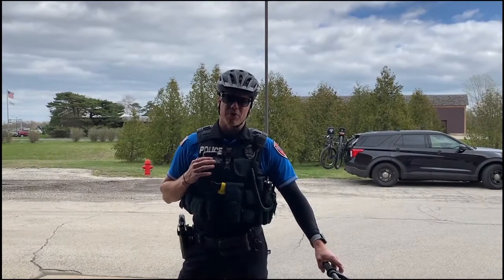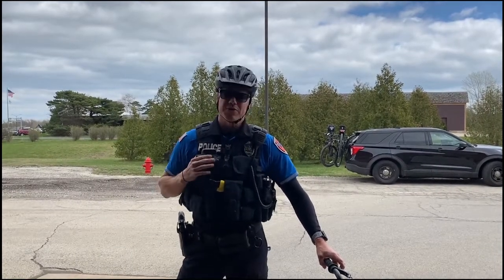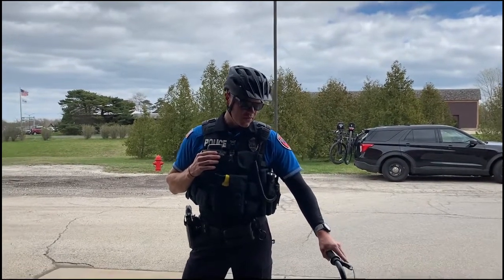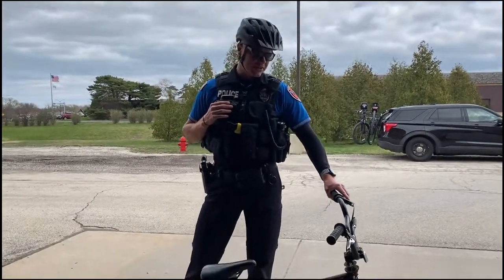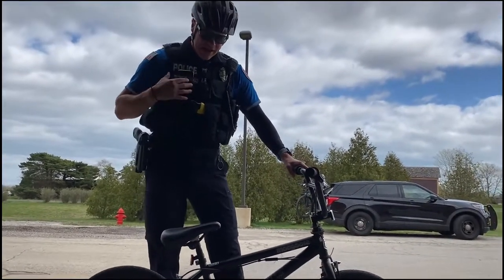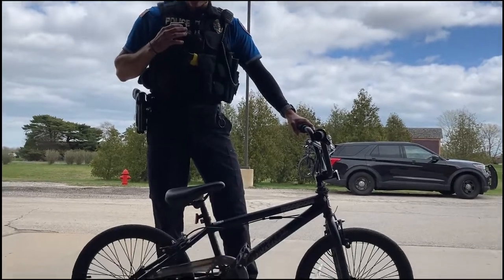Prior to any bicycle trip or at the beginning of the season, it's always a good idea to give your bicycle a quick overview for maintenance. Starting with most importantly, I like to check the bike's brake system. Make sure if your bike has handbrakes that they're working properly, and foot brakes also, that the bike stops.